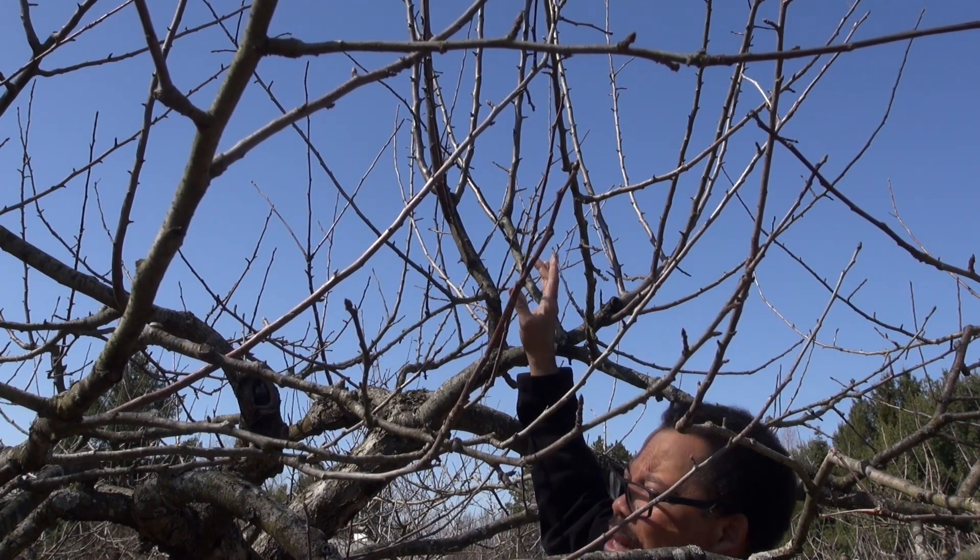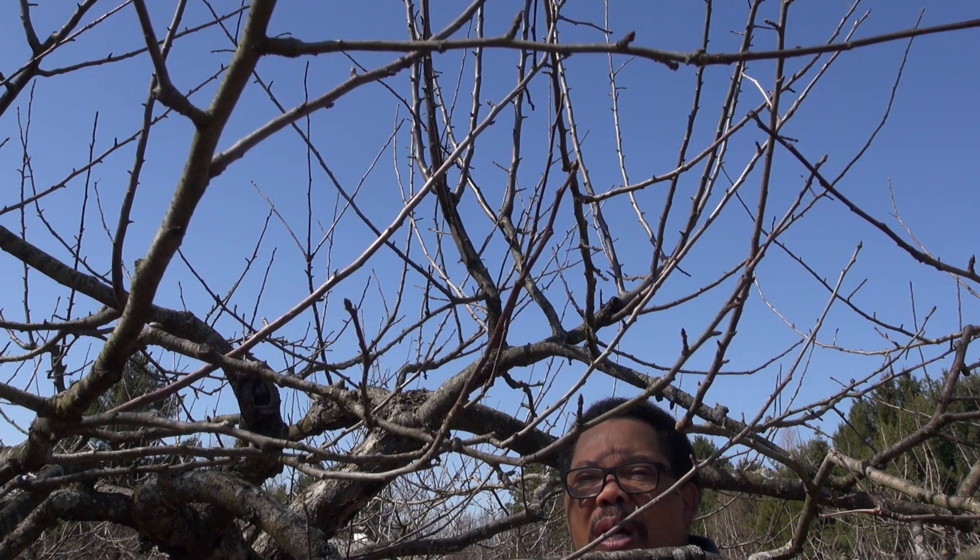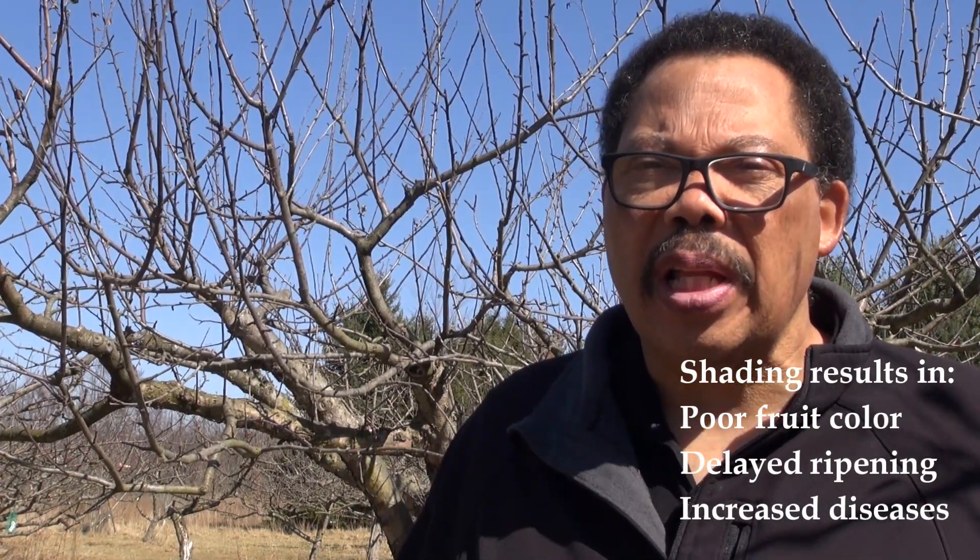Those branches would produce some fruit, and anytime you reduce the height of a tree you're going to sacrifice some fruit, but I have 70 trees so I don't really have to worry about that. The tree directly behind me needs to be pruned this year — fruit trees need to be pruned annually. If you don't, they'll continue to get thicker and thicker, and when the leaves are out it will make it difficult for sunlight to get to the middle of the tree, which will affect the overall color of the fruit, slow ripening, and also when wind can't circulate through the tree, when it rains those leaves stay wet for a longer period of time, which encourages certain diseases like apple scab, powdery mildew, sooty blotch, and flyspeck, among others. So you need to do that annual pruning.